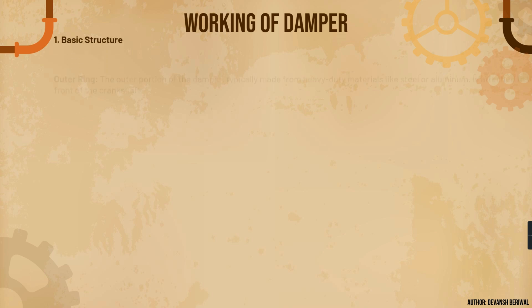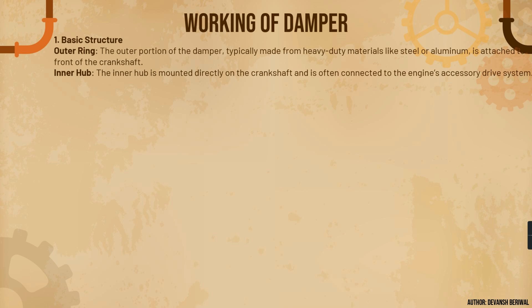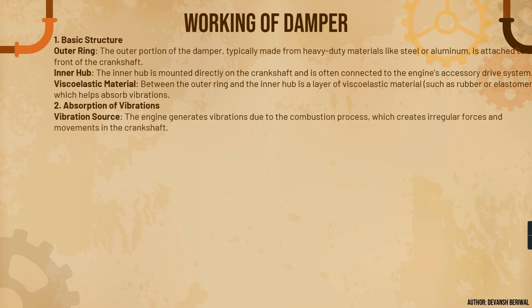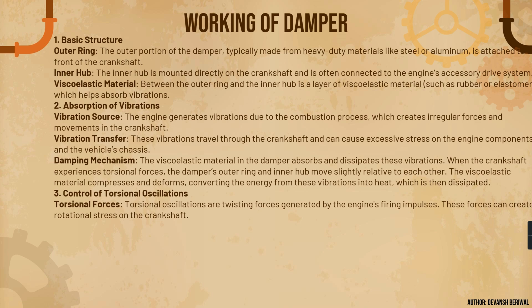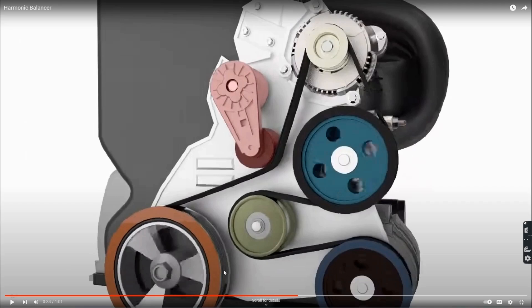Now we'll learn about the working of a damper, first theoretically and then through a video. The outer ring portion of a damper, typically made from heavy-duty materials like steel or aluminum, is attached to the front of the crankshaft. The inner hub is cast and mounted directly on the crankshaft nose and is often connected to the engine's accessory drive system. A viscoelastic rubber material sits between the outer ring and inner hub. The engine generates vibrations due to the combustion process; the damper controls torsional oscillations — the twisting forces generated by the engine's firing impulses — and reduces engine noise by absorbing vibrations and smoothing out rotational forces.